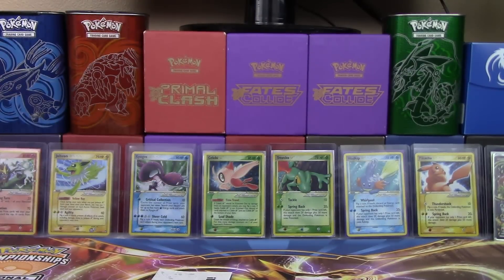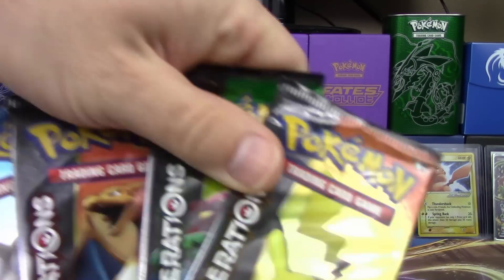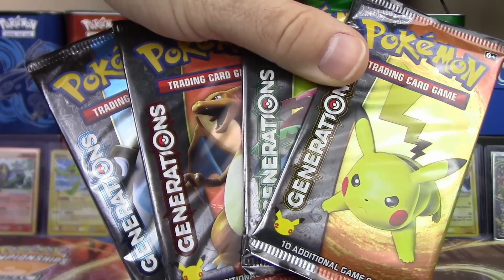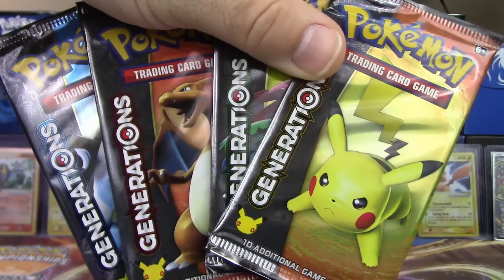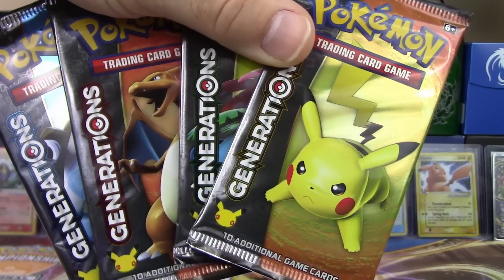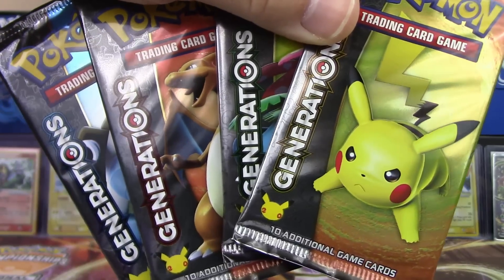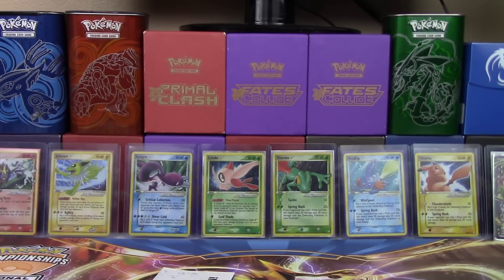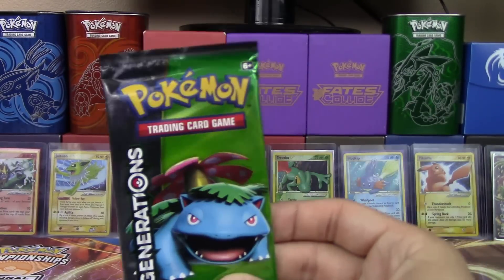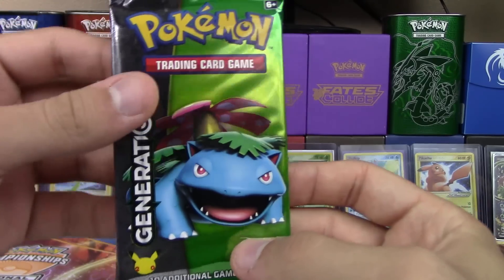It does come with four packs of Generations. Speaking of four packs of Generations, we do have the four packs here — we've got all three of the starters, well four technically, because Pikachu is a starter in Yellow! The starter evolutions — Charmander, Squirtle, and Bulbasaur! And since this is Venusaur's box, Venusaur will have the honors of going first!